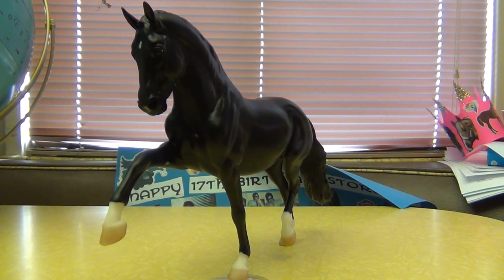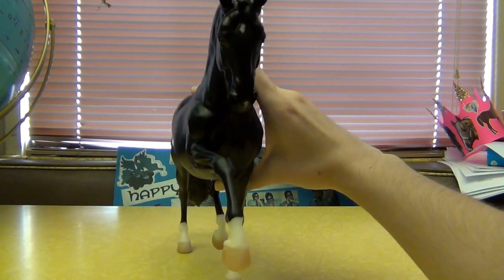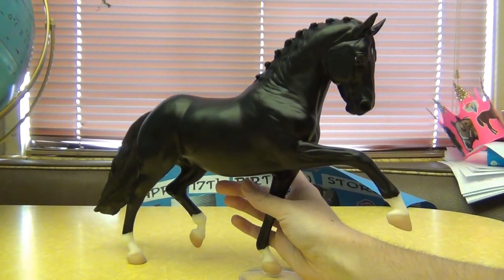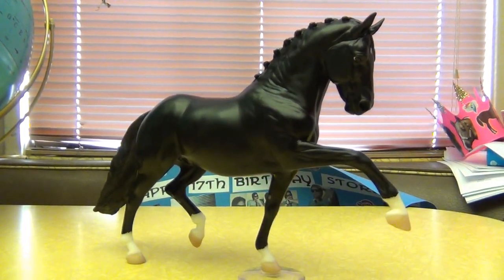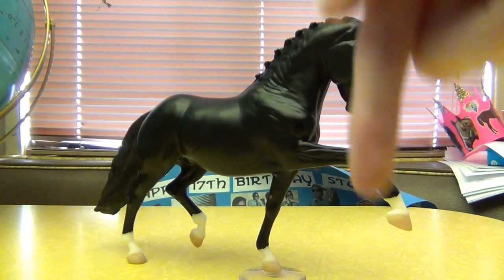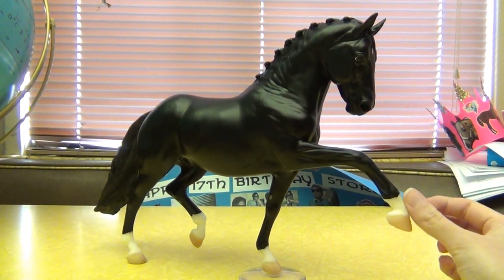He would be a great show model for halter or performance. I'm probably going to show mine — I have a couple of breeds I'm already thinking of to show him as. He is just great. And if you want to see some pictures of him, I am going to be posting pictures of him on my Facebook page, so you can click on the link in the description and there will be a picture album there with pictures of him, because I love him so much. I just had to take lots of pictures of him.